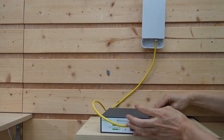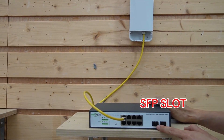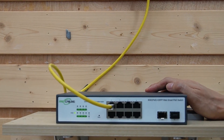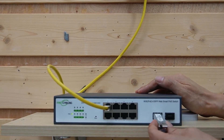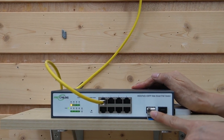Now let's power up this switch. Here we have two SFP slots. This SFP slot is designed for the fiber optic cable, just like the media converter, but it's empty since we need another device called an SFP transceiver. Let's install this SFP transceiver. Now we have the port for the fiber optic cable.